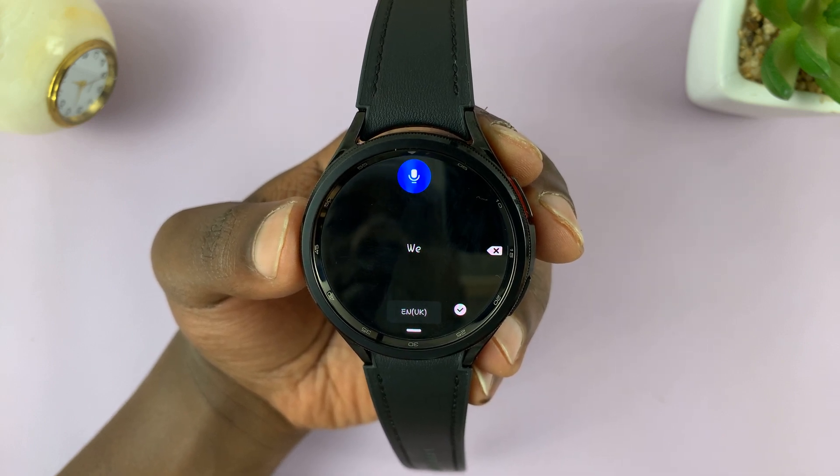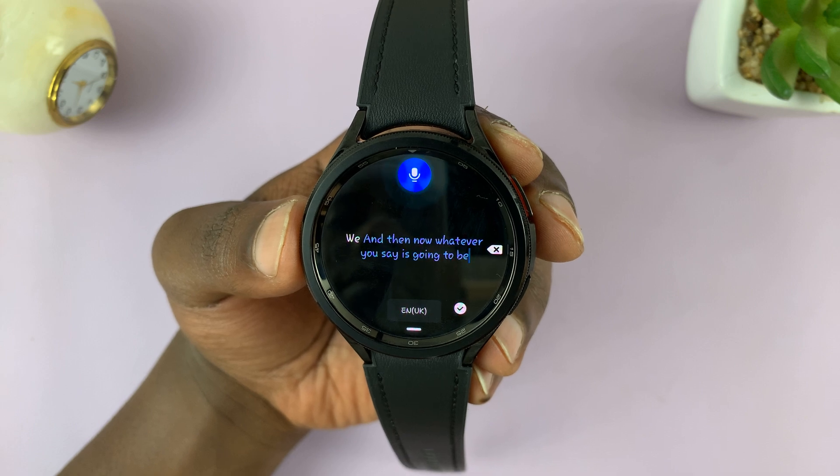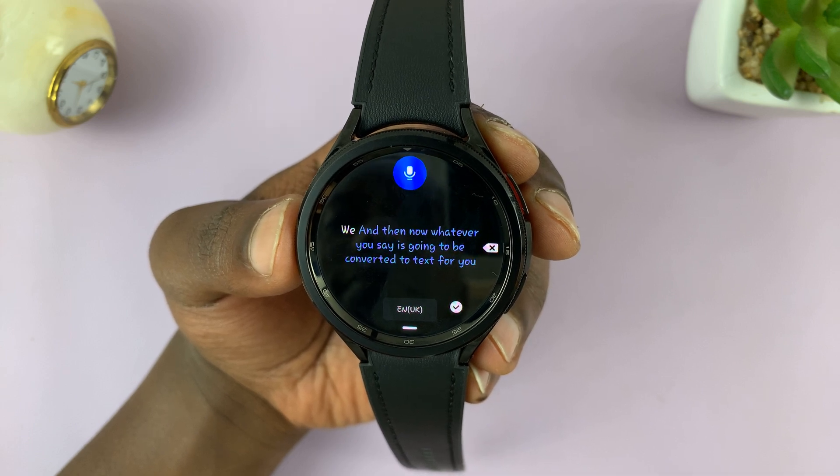And then now, whatever you say is going to be converted to text for you. As you can see.